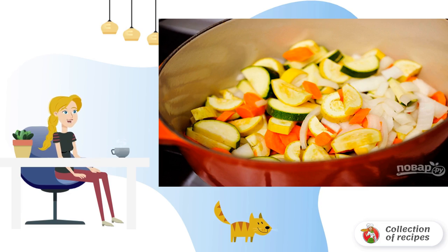In a saucepan with a thick bottom, heat the olive oil and butter. Lay out the chopped vegetables.